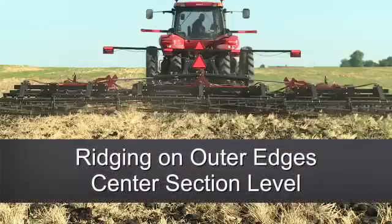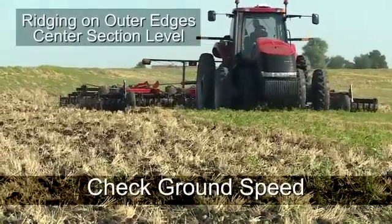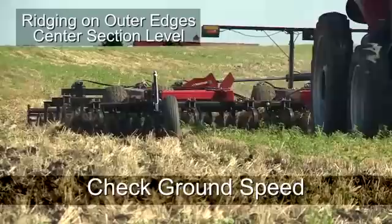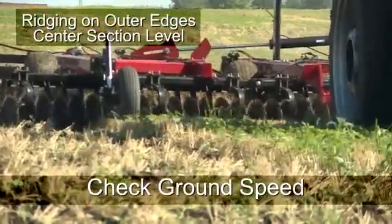The second situation is ridging on the outer edges of the disc harrow, yet the center section of the tool is level. We should first look at ground speed in comparison to the depth the tool is running at. Too fast of a ground speed may mean the front gangs are throwing further out than the rear gangs can bring in. In this case, the ground speed should be decreased.